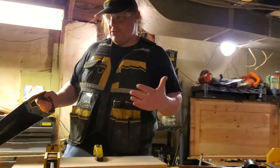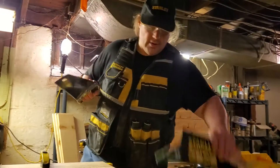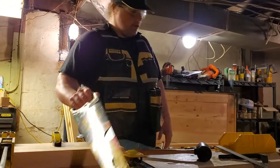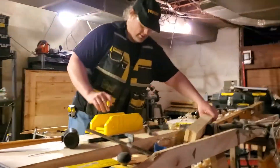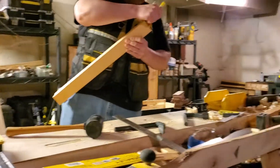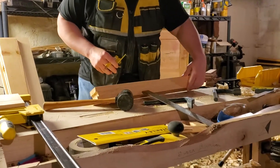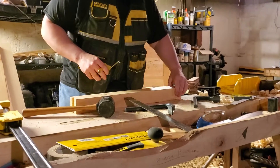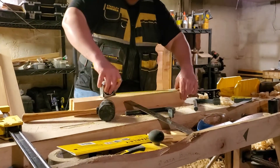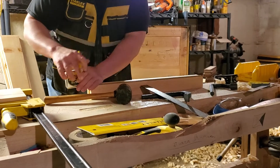And that's the method you would use if you wanted to cut them all at once. Another way to do it is to cut them all individually. The way you would do that — take your tape measure, find your one reference side, the one that you mark with an X. Measure here. It's going to be 21 and a quarter.